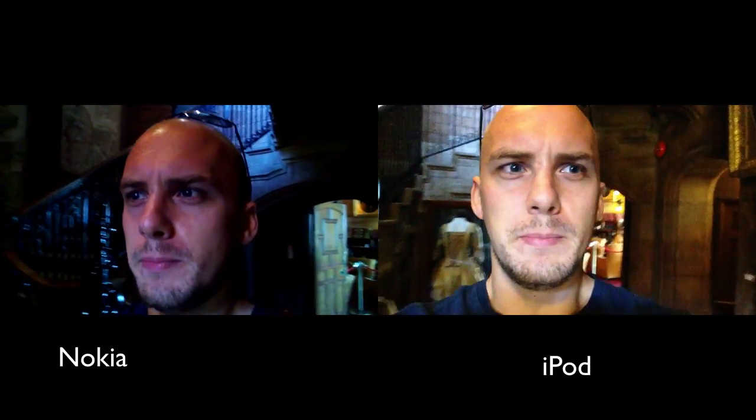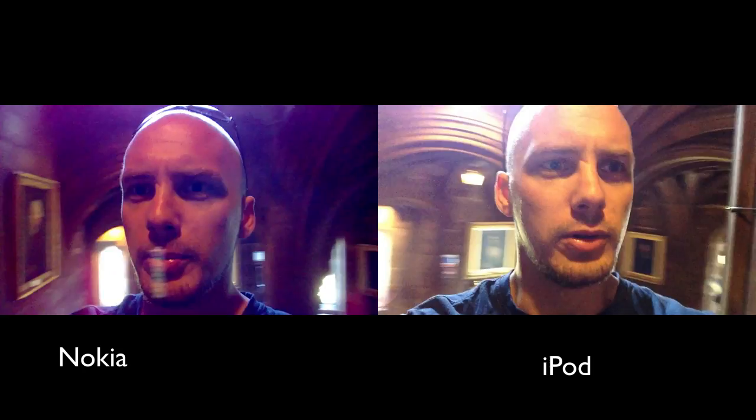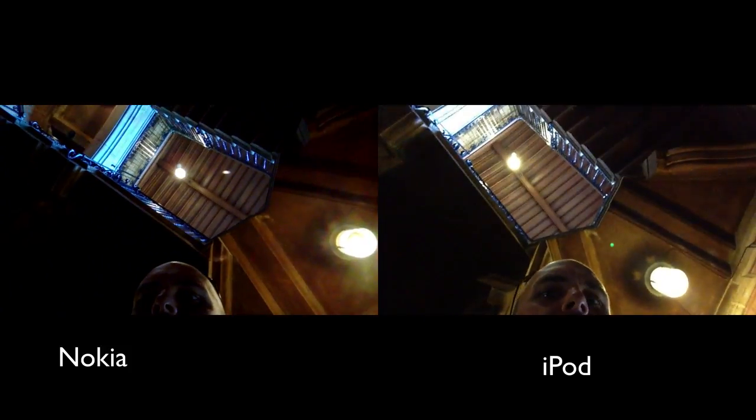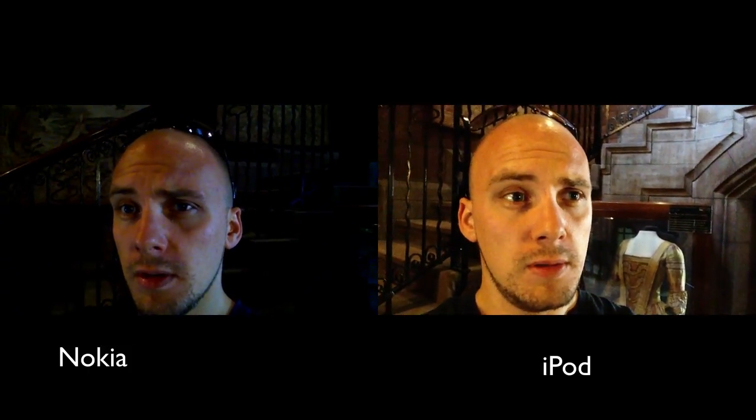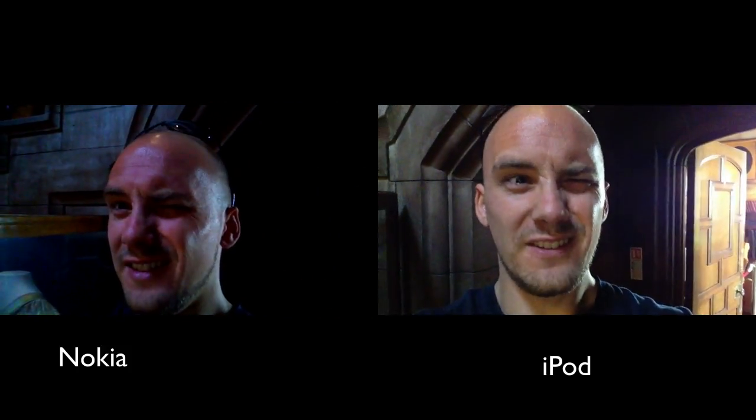Testing the face-facing camera indoors in very low light. The Nokia definitely has image stabilisation, which is good, but white balance is all over the place compared to the iPod Touch. In this super low-light location lit only by a couple of lights way up high, you can almost not see anything on the Nokia. On the iPod, it's really boosted its ISO — so it's a grainy image but a brighter image, and you can see all the background detail. The face-facing camera on the iPod Touch definitely works better.